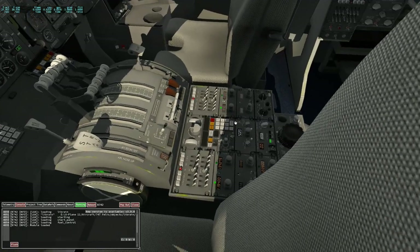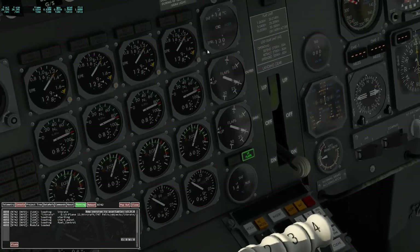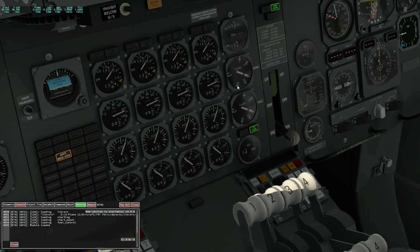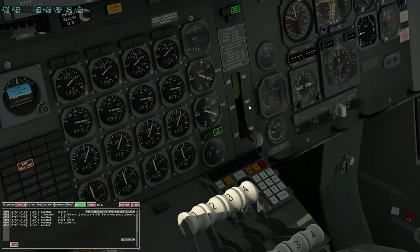Let's set another mode, like cruise — 1.30. Back to continuous. And take off dry — it's unreachable for now. All right, let's do it.